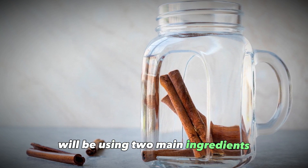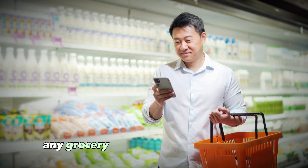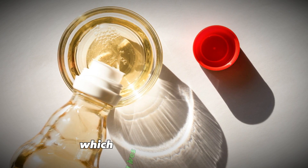In this mosquito repellent we'll be using two main ingredients: white vinegar and cinnamon. Both of these items can easily be found at any grocery store for just a couple bucks. Let's start with the white vinegar. White vinegar contains high amounts of acetic acid, which gives it antibacterial, antifungal, and disinfecting properties.